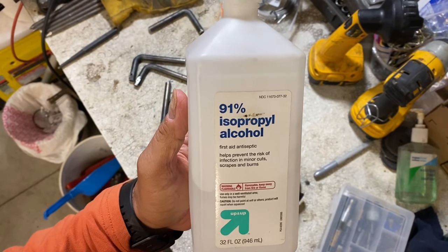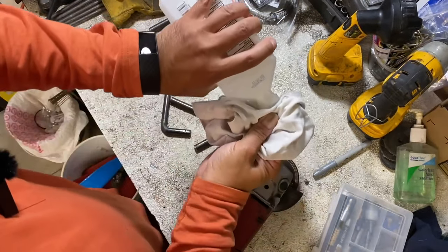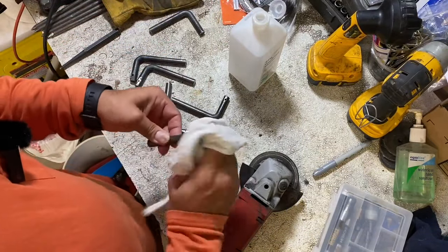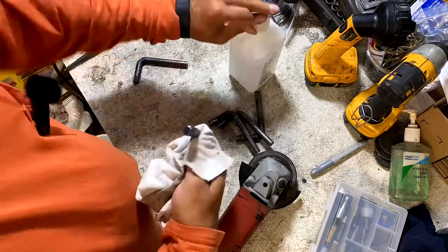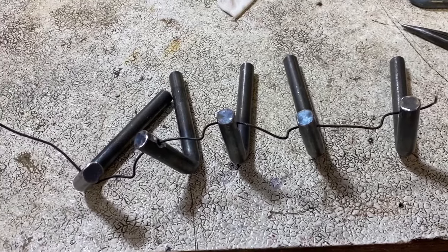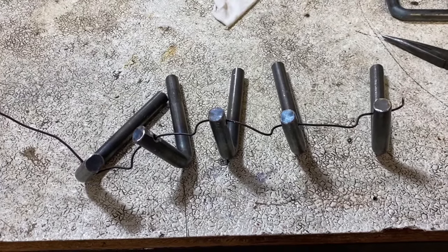Going to use some rubbing alcohol to clean it up. Now that we got them all wired up, we're going to take it to the paint booth.